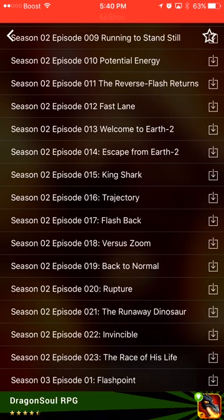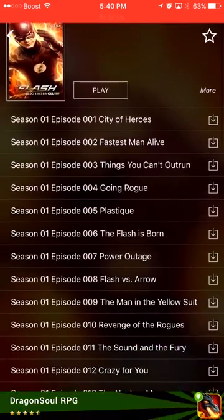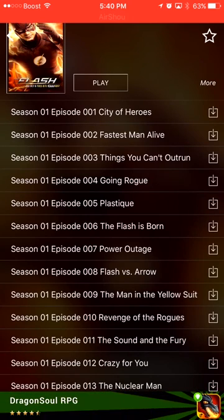Let's be honest guys — when you have cable like Xfinity On Demand, they've got Season 1 and Season 2 of The Flash, but you have to pay per episode. Why pay when you can watch them for free on CinemaBox?